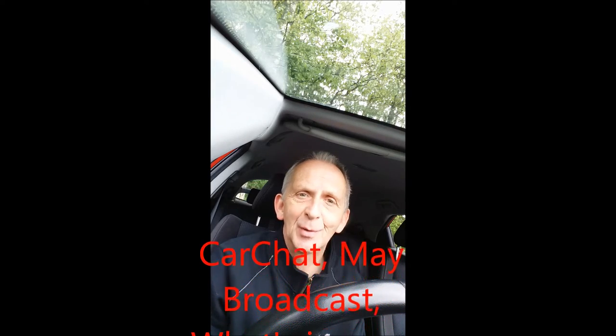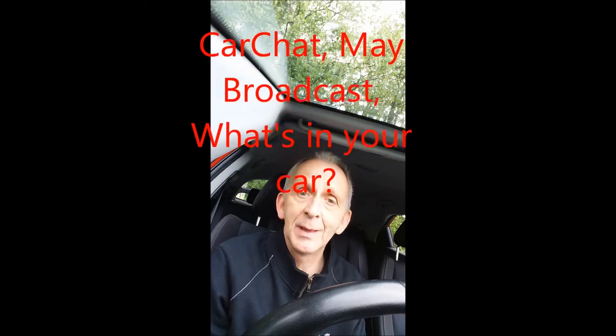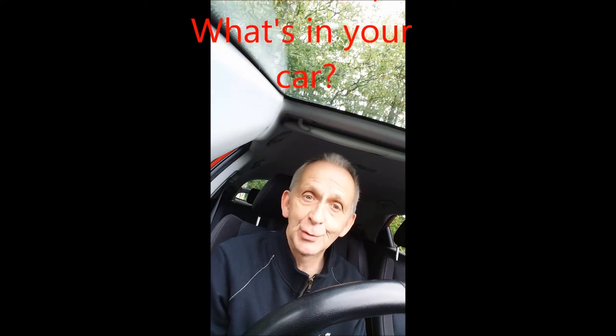Hello and welcome to Enjoy Harmonica, my name's Callum. This is just a May broadcast — what's in my car and what's in your car. It's a two-way thing: I'll tell you what's in my car and you can put a little comment down below and tell me what you're listening to at the beginning of May.